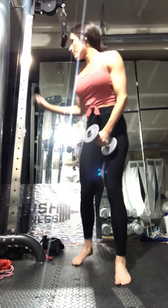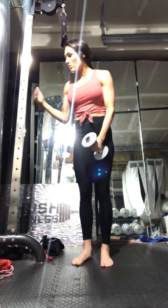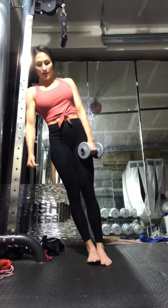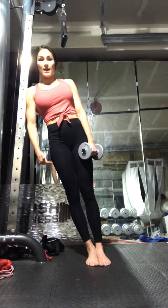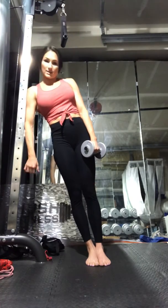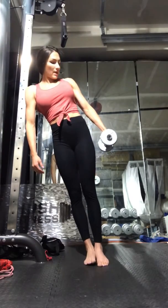You're going to angle yourself against a wall or a stable vertical structure. Lean in, feet angling out, and your arm pressing against the wall or stable structure.